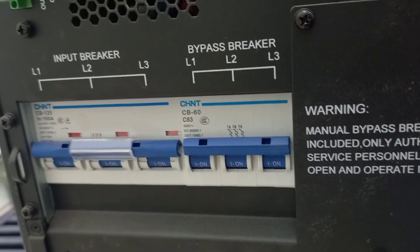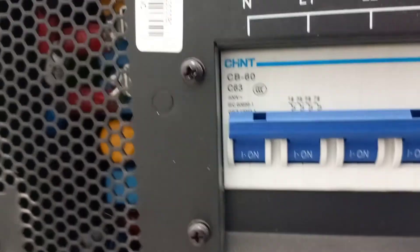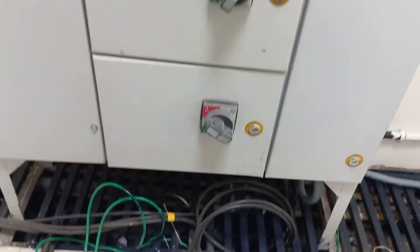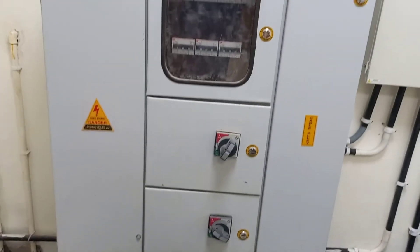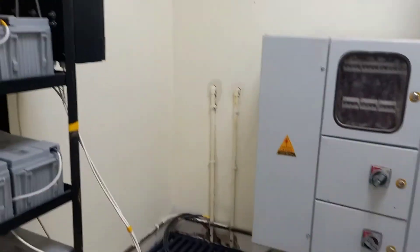This is how the three-phase connections of the UPS are done. R, Y, B are connected to mains and bypass, and output is taken from here. This output is connected to the incoming of the UPS panel. The output cable is then taken along the cable tray and connected to various distribution boxes. This is how connections of the UPS panel are done.